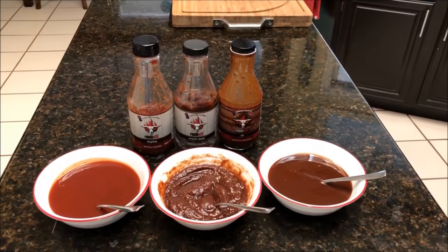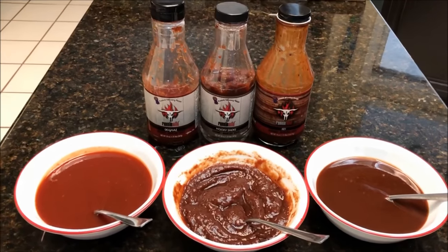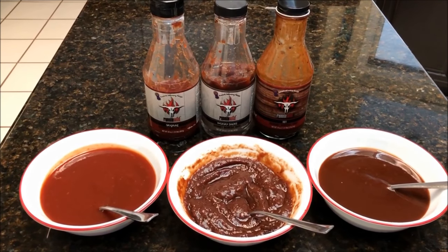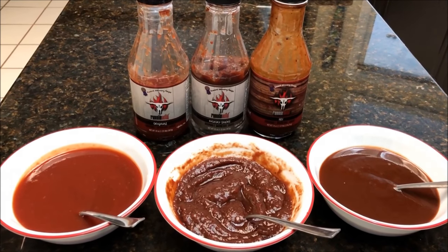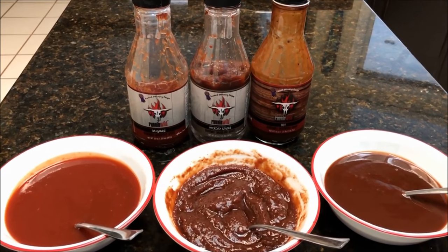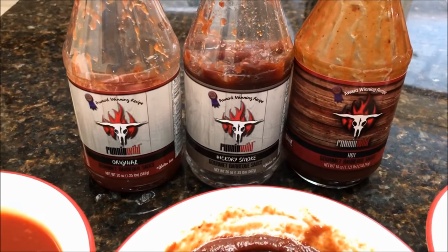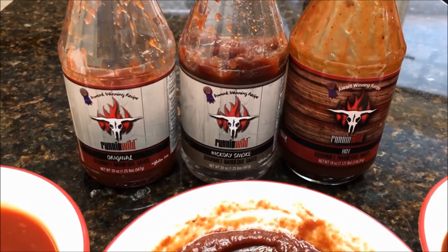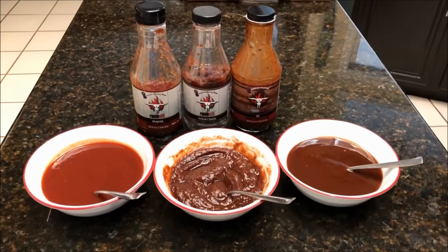I don't like to sauce my ribs when I'm cooking them — I like to give my guests the option of putting the sauce on themselves. What I normally do is take a couple different kinds of sauce, put them in bowls with some spoons so they can put it on themselves. We're going to be using the Running Wild sauces — I've got the original hickory and the hot — so I'll give those as the options.